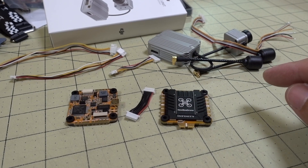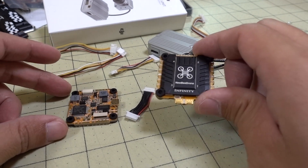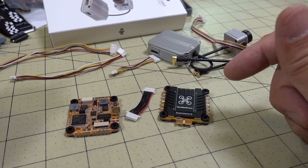In this video we're taking a look at the Newby Drone Infinity 30 stack. This comes with a 4-in-1 ESC and a flight controller in this bundle. You can buy the flight controller separately and also the 4-in-1 ESC separately.